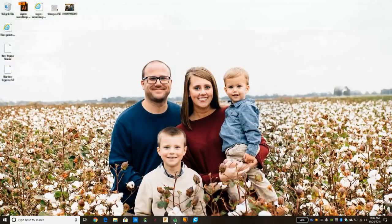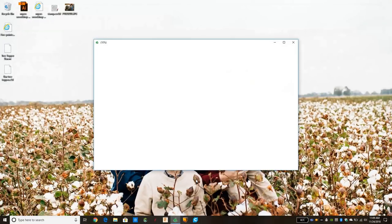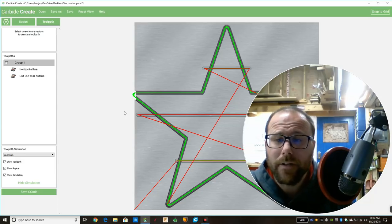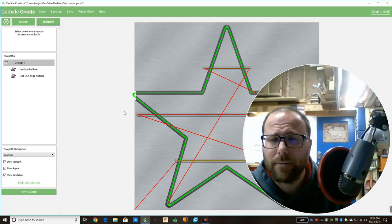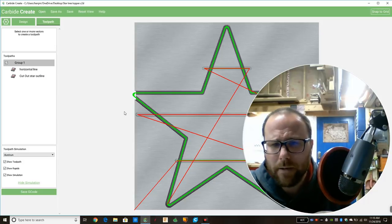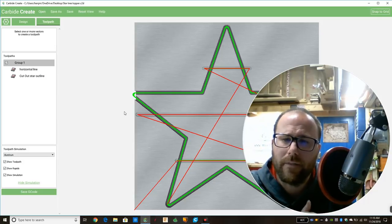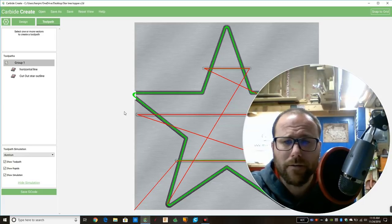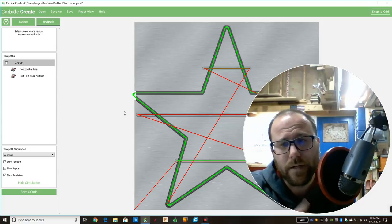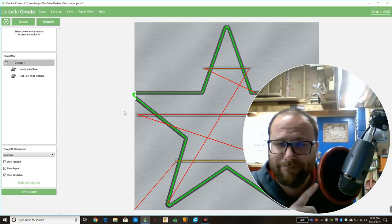Once you're ready to cut, you'll open Carbide Motion and load the .nc file — I'll show that in a separate video in this series. I really hope this helped you design something simple in Carbide Create. If you have any questions or comments, leave them down below. If this helped, hit thumbs up and subscribe. I'll put out more videos going into more advanced Carbide Create and Carbide Motion features, and in the next video I'll show you how to cut this star out on your machine.